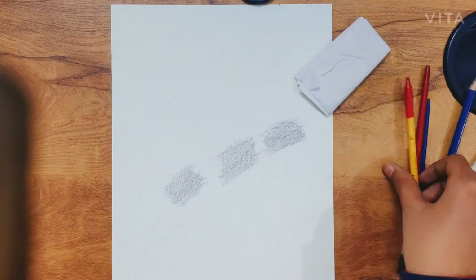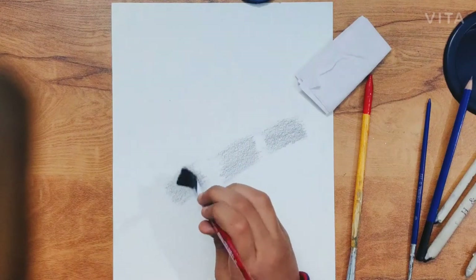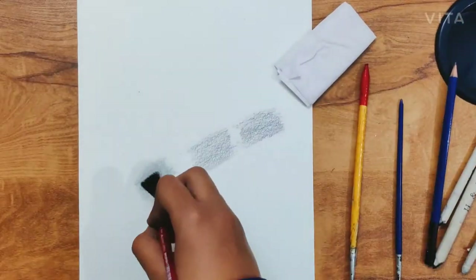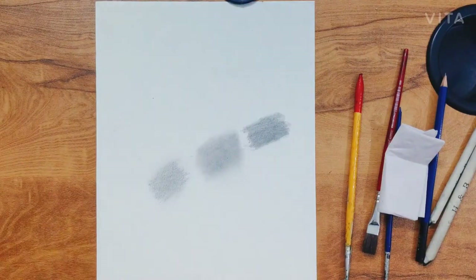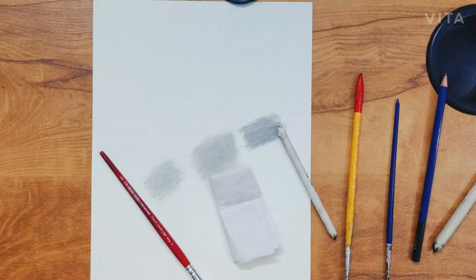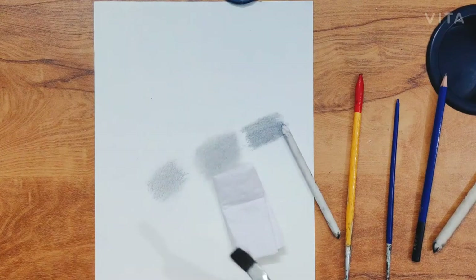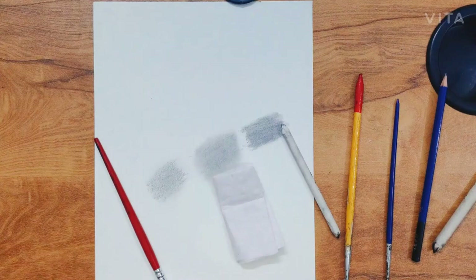We use blending brushes — this is the best blending result from brushes. I have done 3 types of brush blending. You can blend with it, but it is not much blending. If you do the shade with medium pressure, you will be able to blend it.